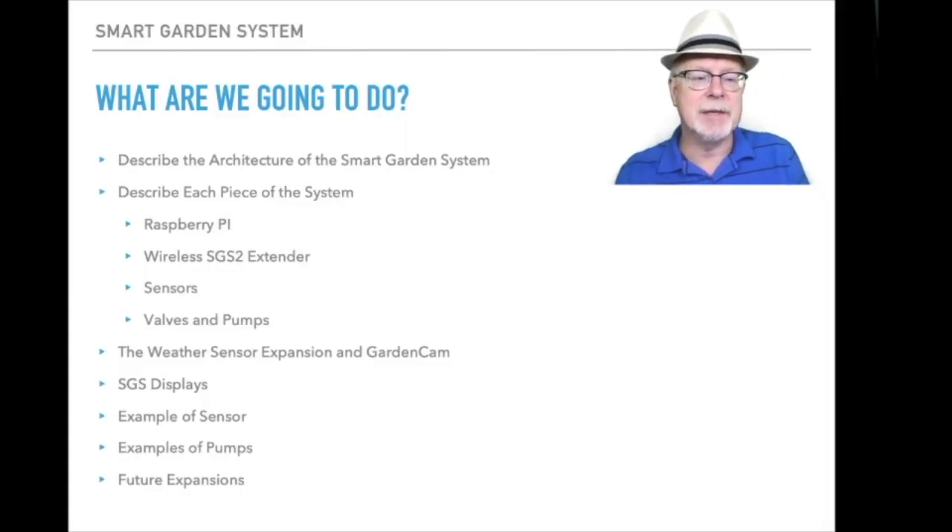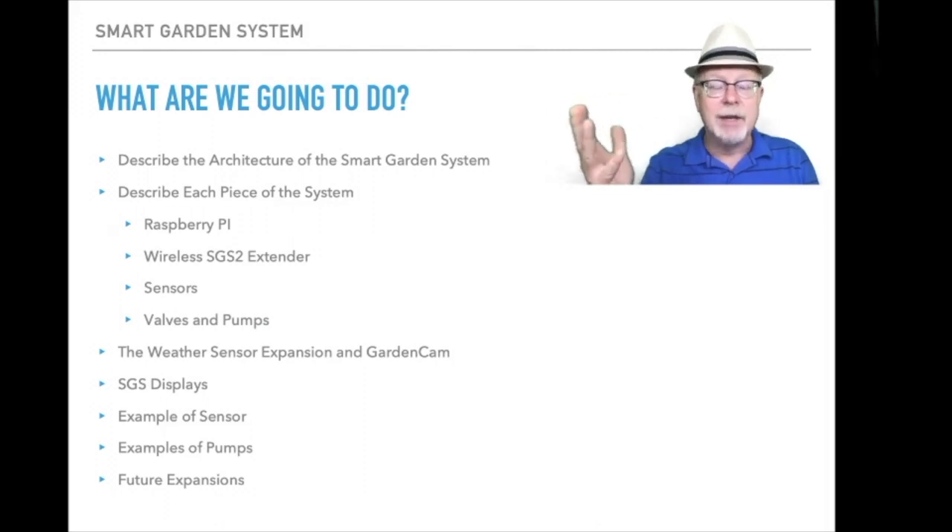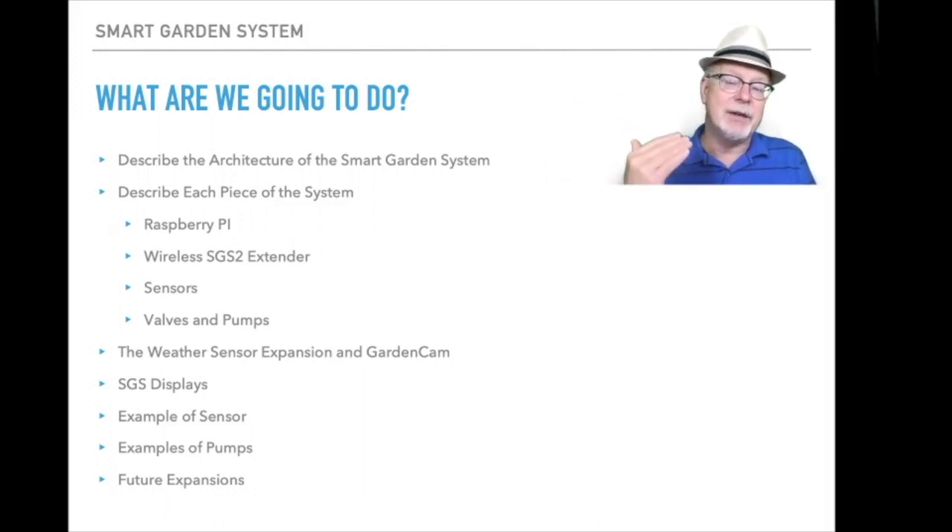Here's what we're going to do in today's presentation. I'm going to describe the architecture of the smart garden system and show you the way all these things play together and what kind of interfaces are used. Then we're going to describe each of the individual pieces of the smart garden system and how they play in the system.